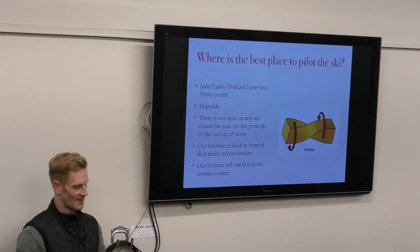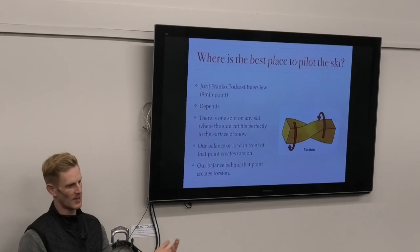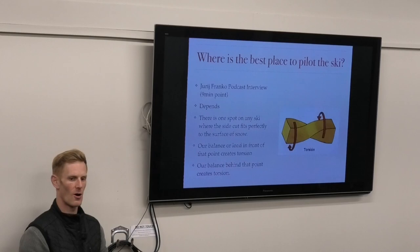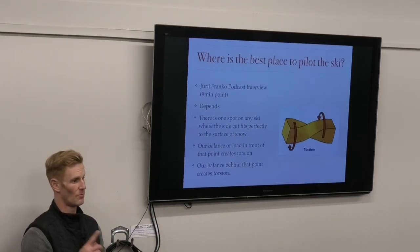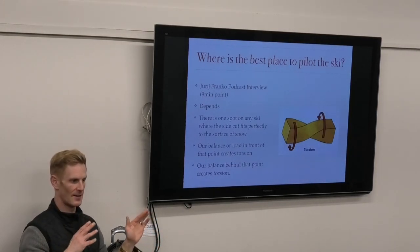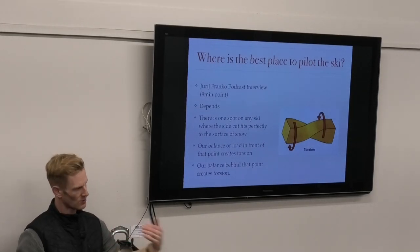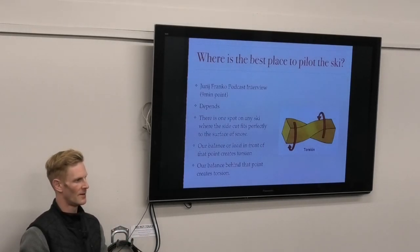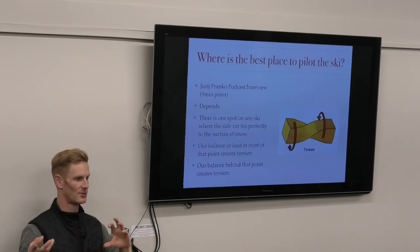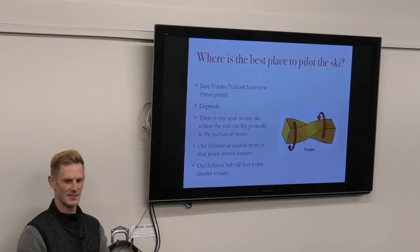He then went on to figure out how to make a ski you don't need to do that on - and that's why he ended up with the shaped ski. For me, as an all-mountain and versatile skier, I knew it was really important to be able to steer, and this piece of information was really interesting. It made sense why people talked about getting forward, and also why I'd recently switched to skis that were torsionally stiffer and really liked them.